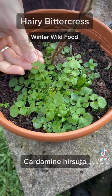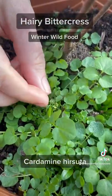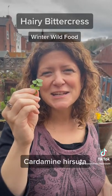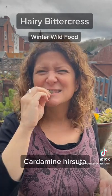You can see here the leaves are opposite each other and it grows in a rosette coming from one central point. It's great to get some free nutrition in the middle of winter and I don't even have to leave my back garden. Mmm.